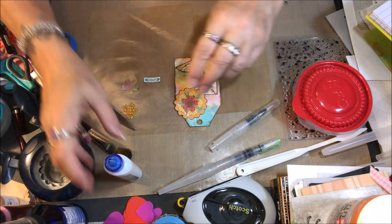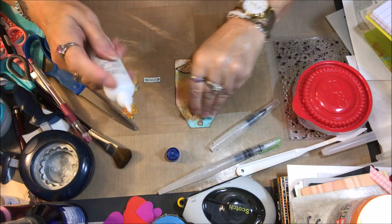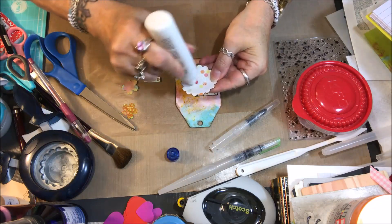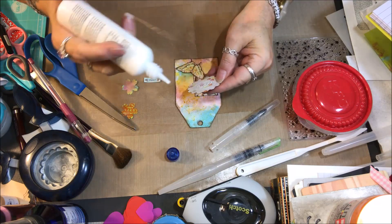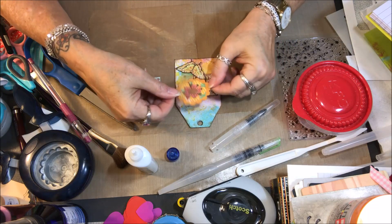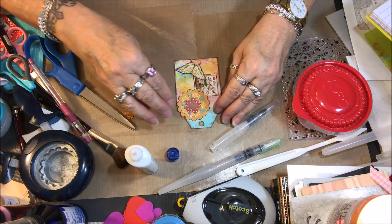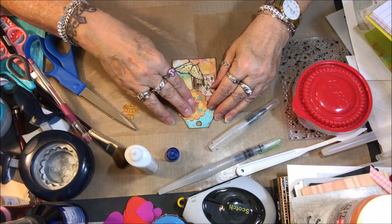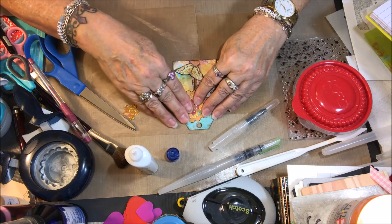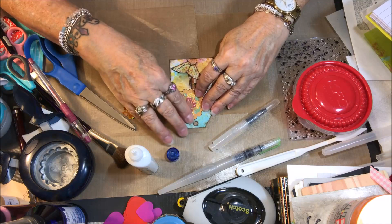Let me just put these down. I think the butterfly needs some antennae. Whoopsie — good thing that's pretty much where I wanted it to go, because it just jumped out of my hands.